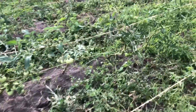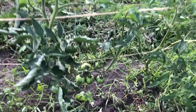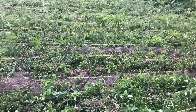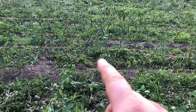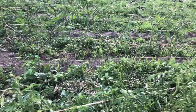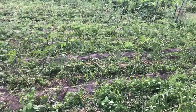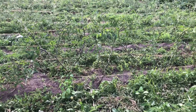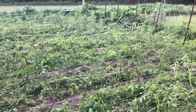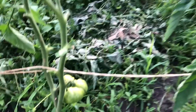I believe this is a Red Zebra, and you can see in that row there are tomatoes pretty much non-stop — every plant has set quite a bit of fruit. So the tomatoes are doing really well. Over here we've got some that are a little bit of strange varieties for me — they kind of look interesting.